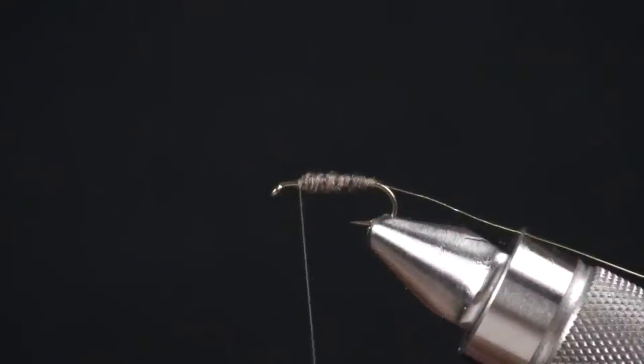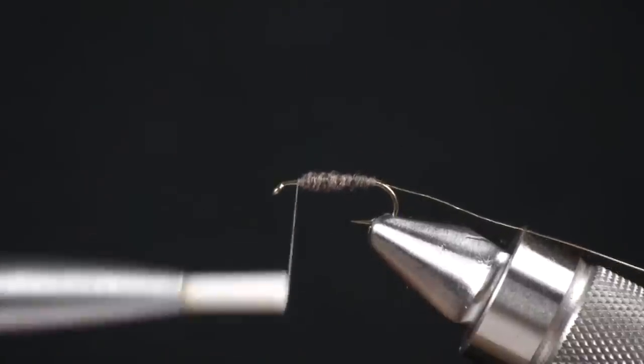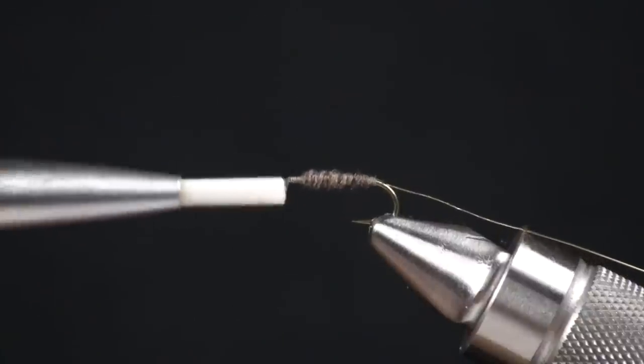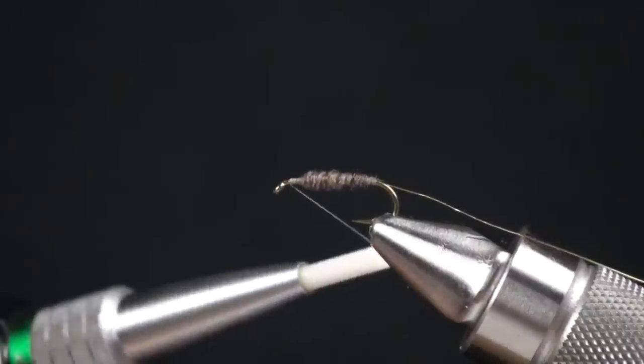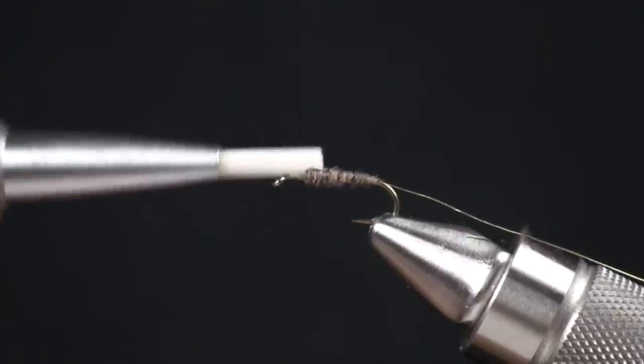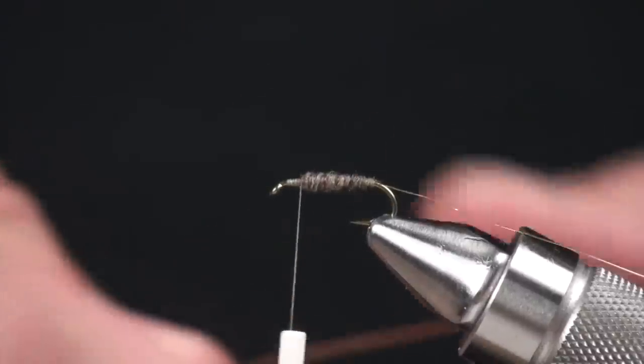Now that we've got the shape of the caddis, I'm going to bring my thread right up to maybe one eye width behind the eye, and then straight back. What I've done there is given myself another little thread base.